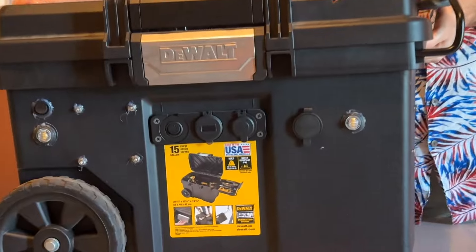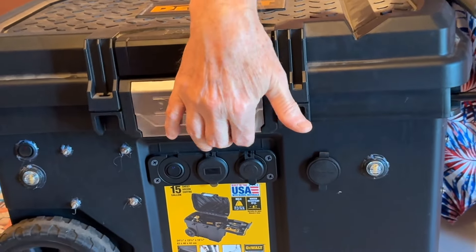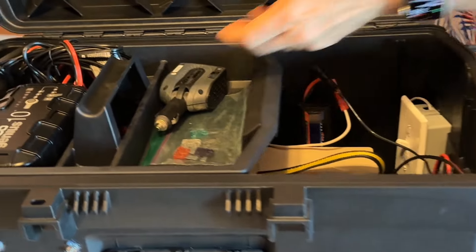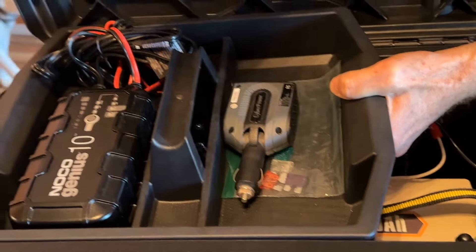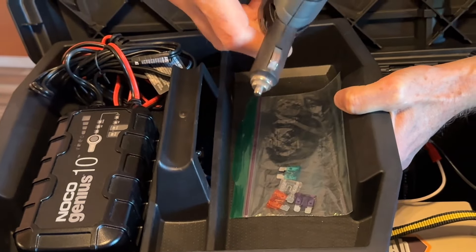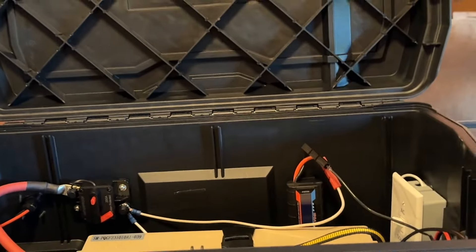We're going to stand up here and open up the case. First thing you notice: it has a nice latch to help keep everything closed. It has a tray inside. In this tray right here is the AC charger. This is just a small inverter that we have here that can plug into the ports on the front. And I've got some spare blade fuses in here as well.